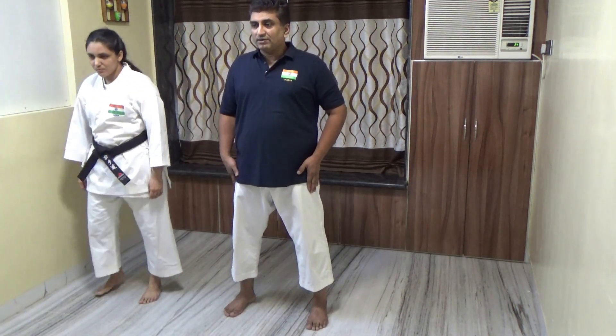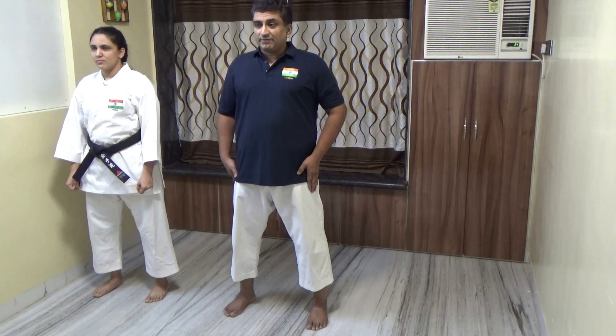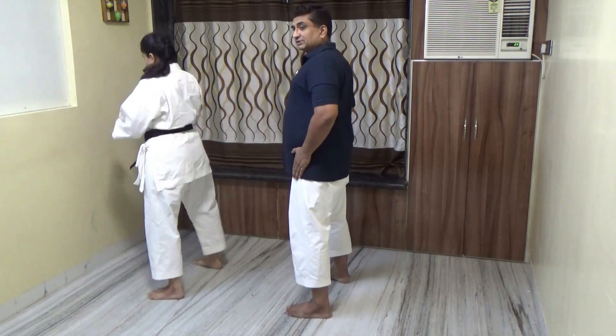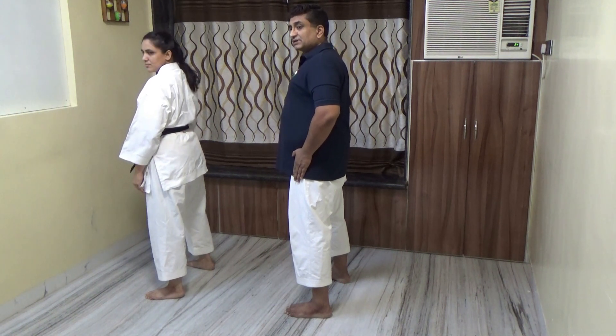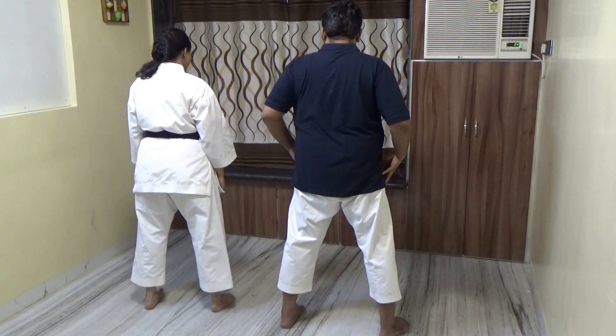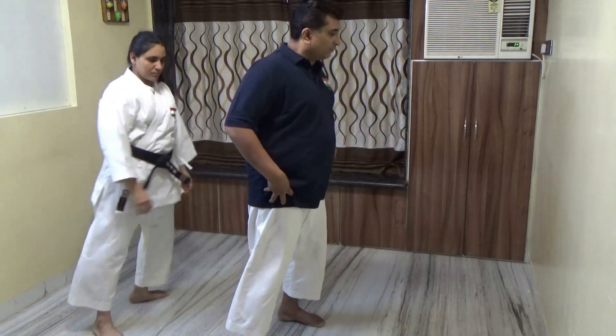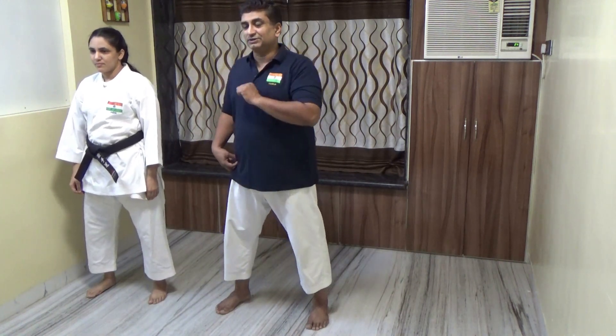First count: move your right leg towards the right side, then change position. Again, use the right leg and keep the left leg as the base. Move on counts: two, three, four. You should be able to turn.